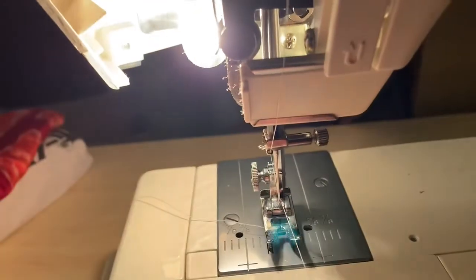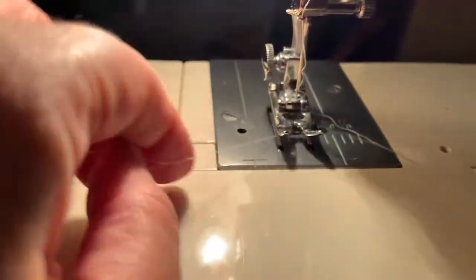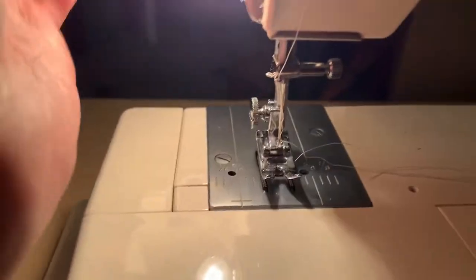Once you hook it here, you go through the needle — always go from front to back with a needle. There are also needle threaders that you could use if you have one of those, and the bobbin thread comes through that hole in between. Put them over to the side when you start sewing.